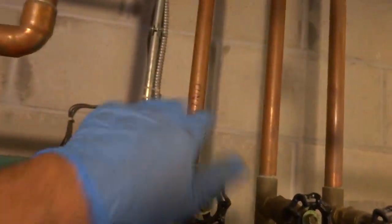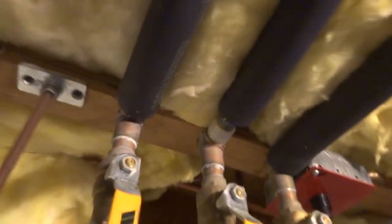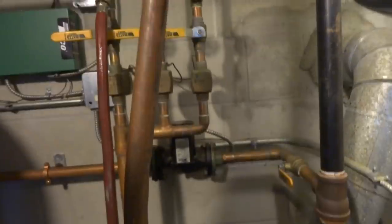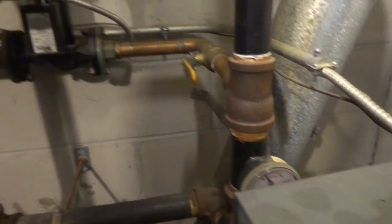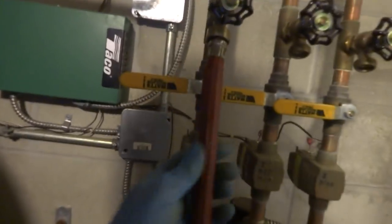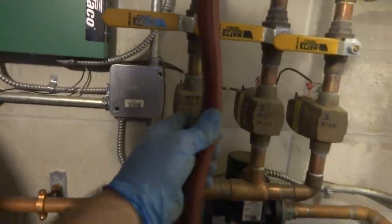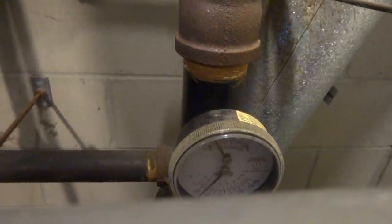I opened up all three of these — just going to do the second floor probably. It's all packed so you have to be careful — you don't want to build up too much pressure.